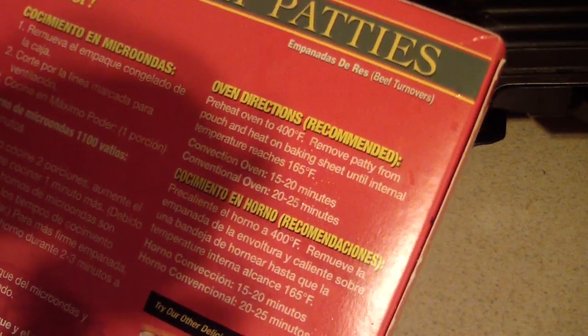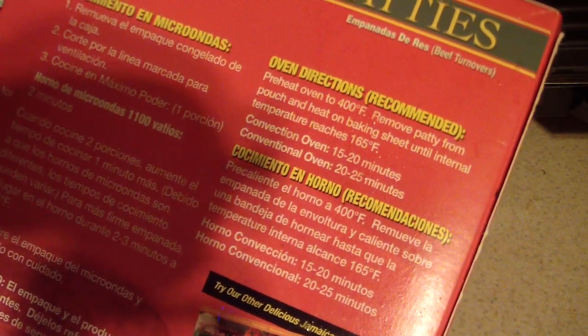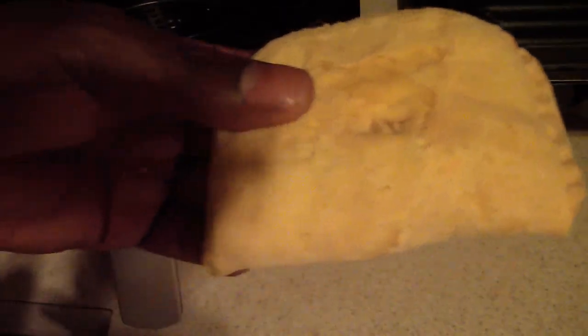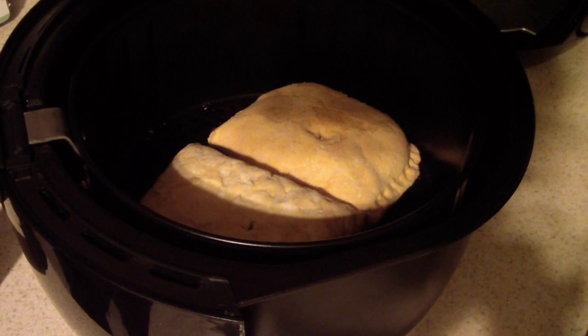It's recommended to use the microwave, but we're using the air fryer. I'm looking at the oven directions — it says 400 degrees for about 15 to 20 minutes. Both of them fit perfectly in my air fryer basket, so I'm gonna do 400 degrees for 10 minutes and flip them at five minutes.